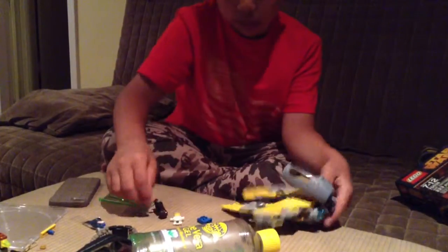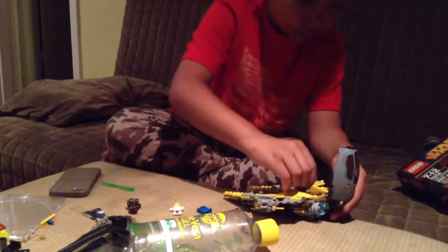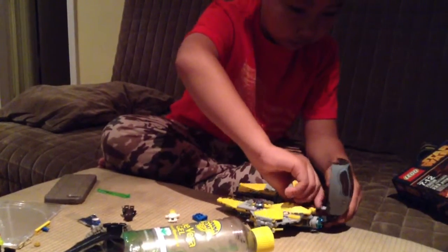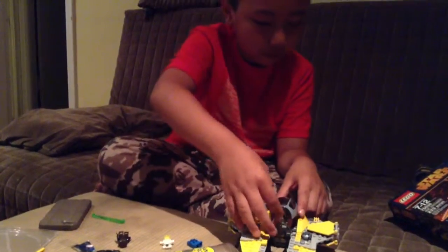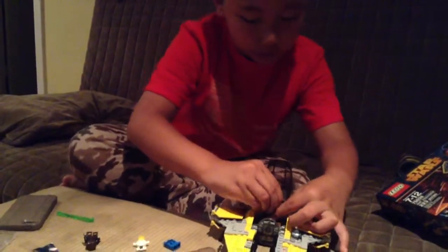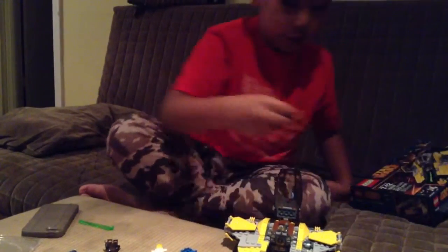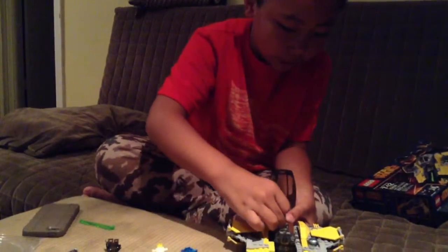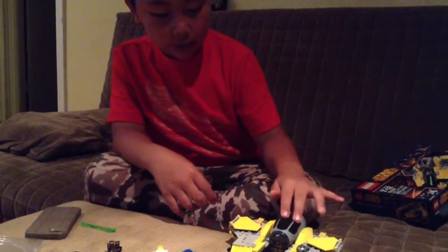You don't put the whole lightsaber like that because it's not going to fit. It just goes like this — you gotta put it like this. Like that, and then it's going to fit.